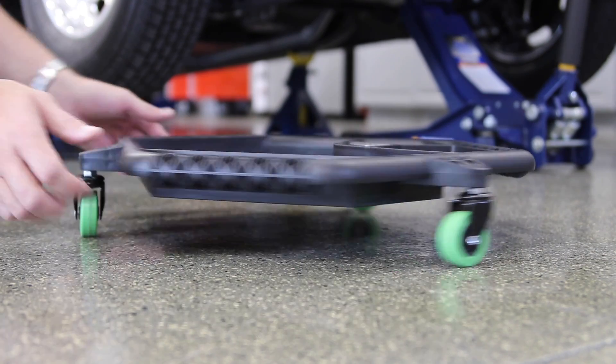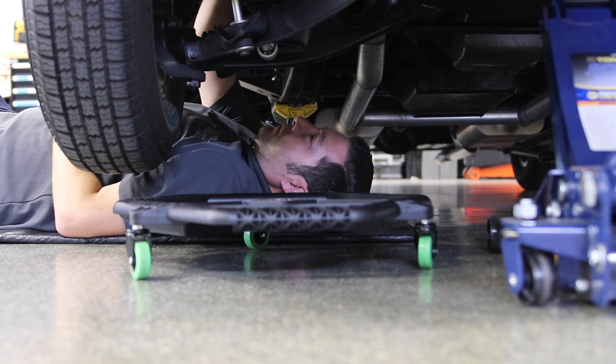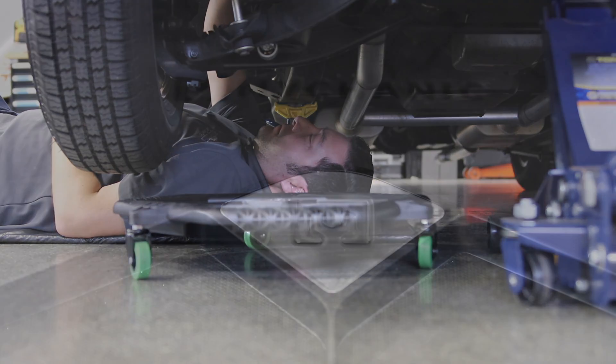Three swivel casters allow the Tool Creeper to smoothly roll under and around your vehicle for optimal convenience. Handles around all three sides of the Tool Creeper make for easier handling too.